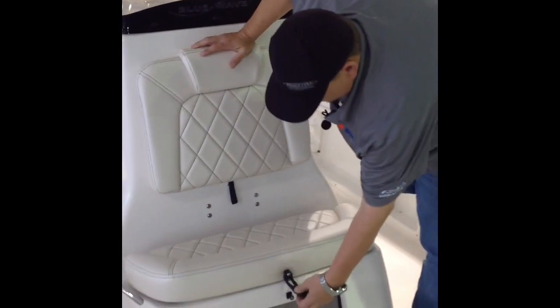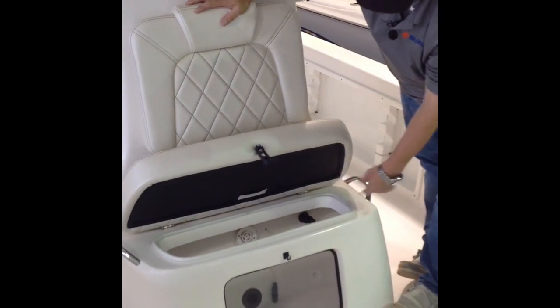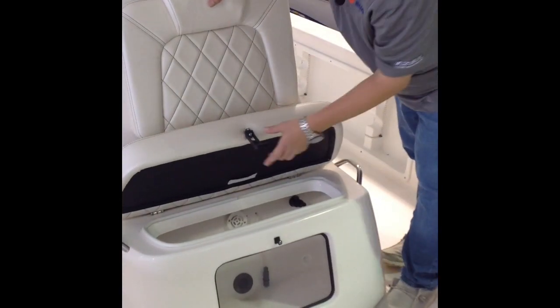Right here you got your live well, which you can see through in the front. It's got the bubbler system and an LED light so you can put your shrimp up here. You have a second live well on the back also that we'll go over.